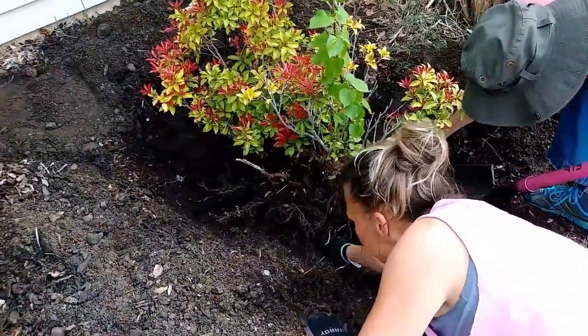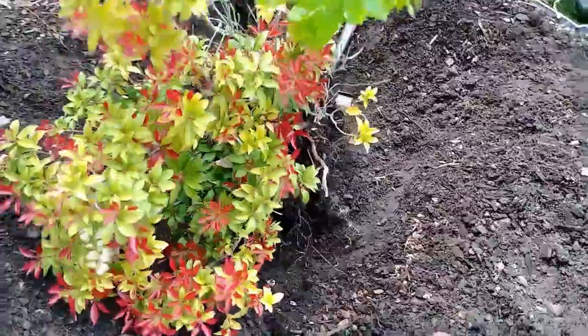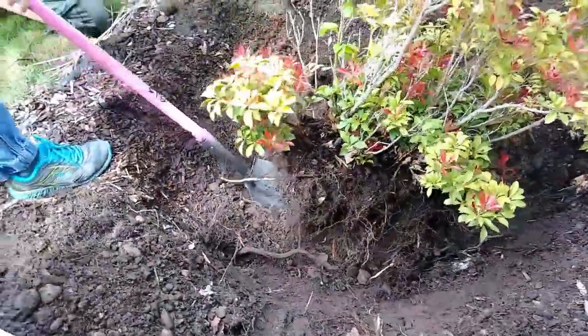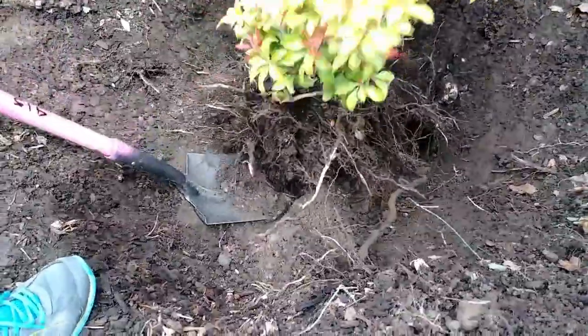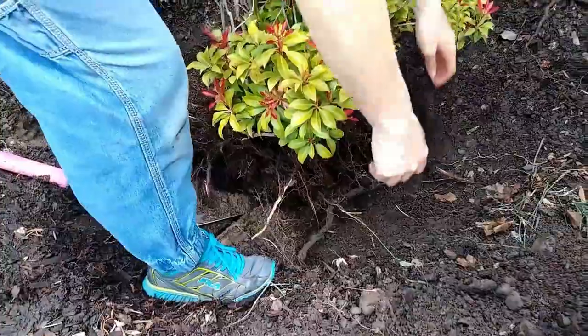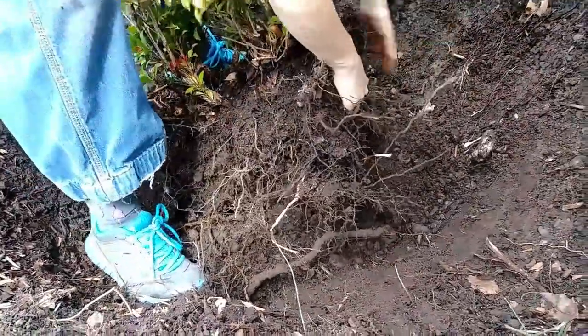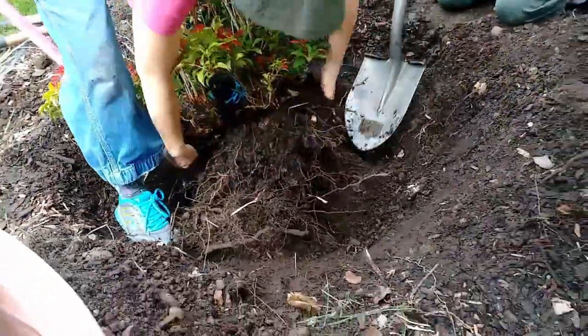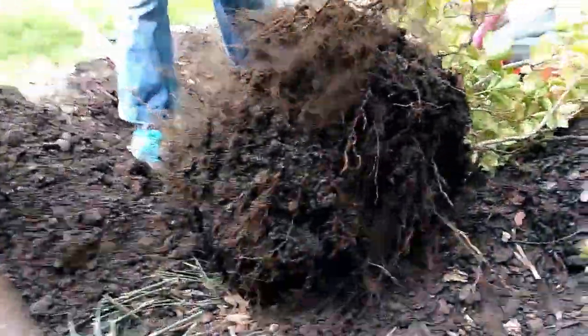So what I need you to do, Jack, is go on the other side with your shovel and do the same thing. Now it's completely free. So you can grab the root ball — not the plant, grab the root ball — and I'll get my shovel underneath here and leverage it up. Got it. So now we can see the root ball and we can get the scouring rush roots right out of here. We're basically going to take all the soil out so that we can see everything that's going on in here.